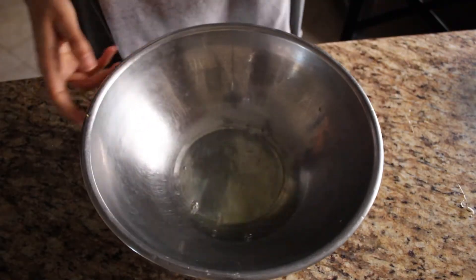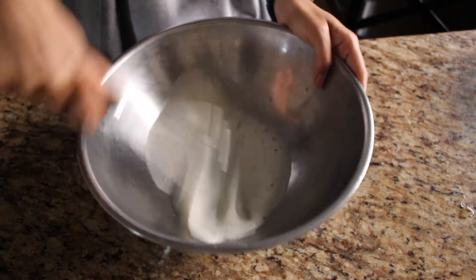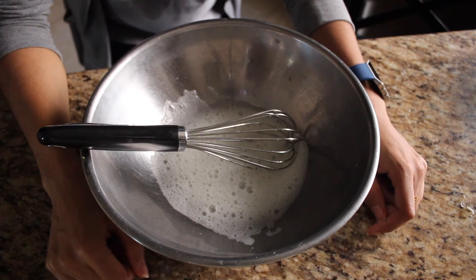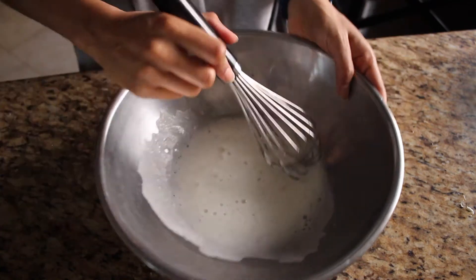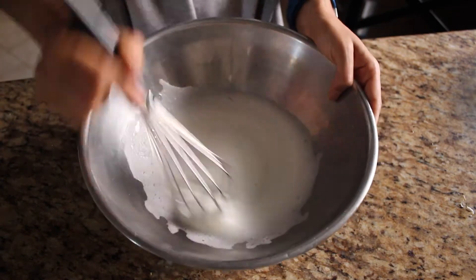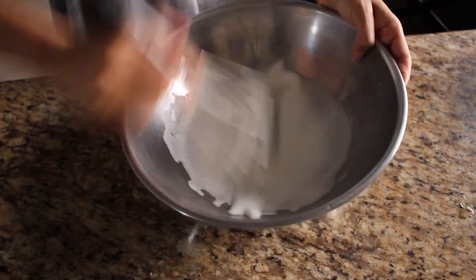Let's whip up these egg whites. We want to whip them until they're around soft peaks. Can I use the electric mixer? No! Why would you pull that out? Are you trying to do extra dishes? My arm hurts. You're so lazy. Go to the gym, Maria. You have to mix it properly. Thank you.